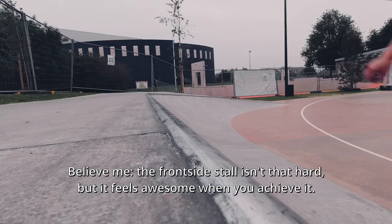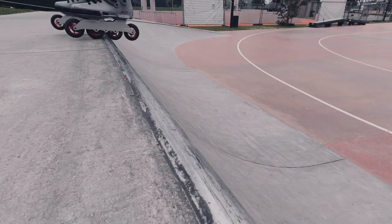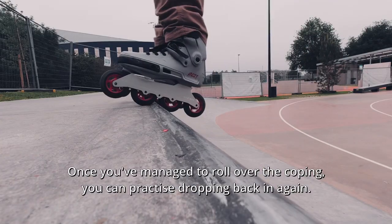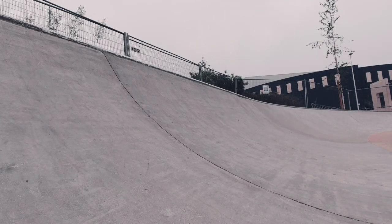Believe me, the front side stall isn't that hard, but it feels awesome when you achieve it. Once you've managed to roll over the coping, you can practice dropping back in again.